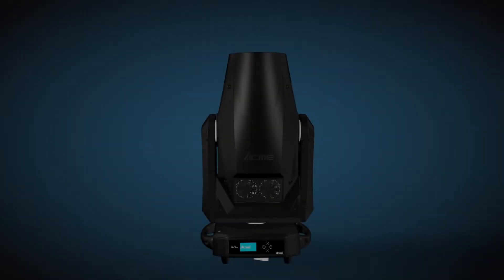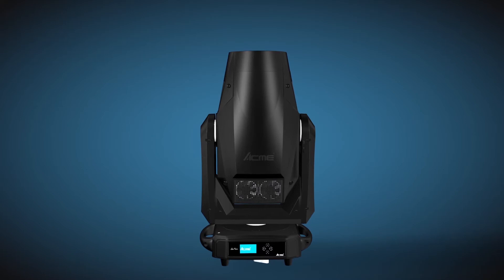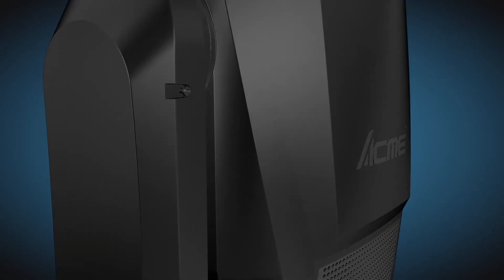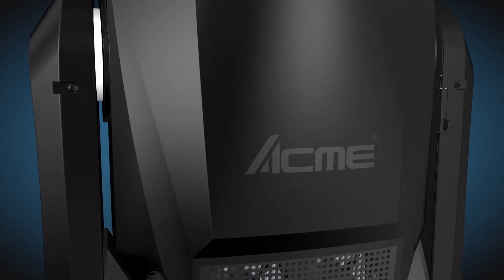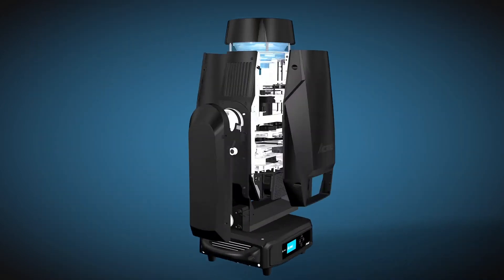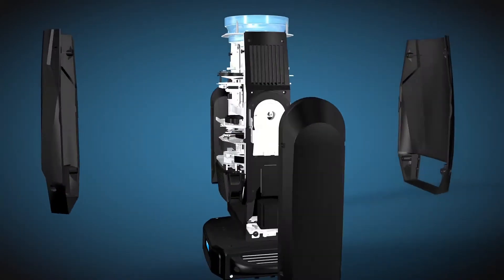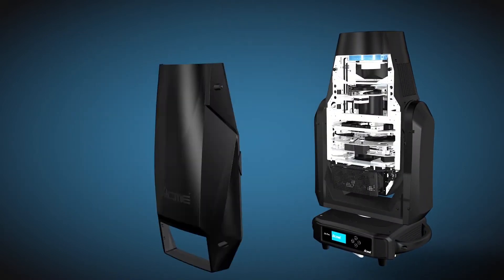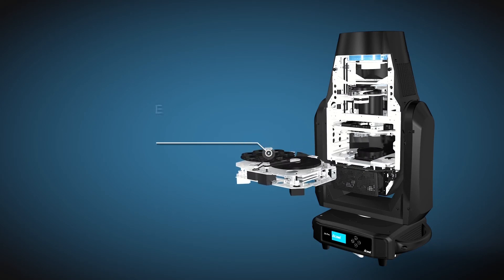Acme Solar Flare 2 is a four-in-one multi-purpose product with spot, wash, beam and framing functions. Solar Flare 2 provides pure color rendering, balanced light intensity, high output and strong penetration, which fulfills user's demand in all professional applications.